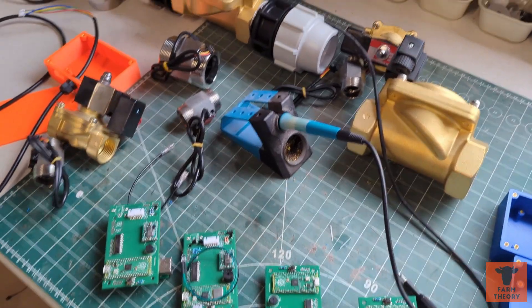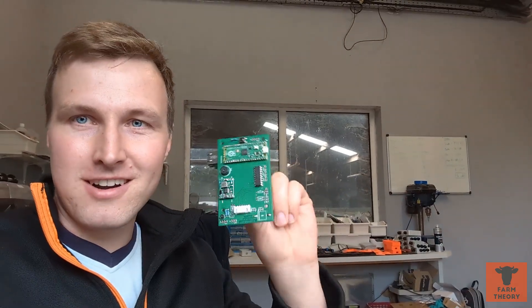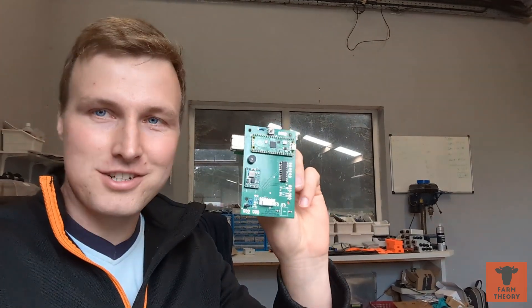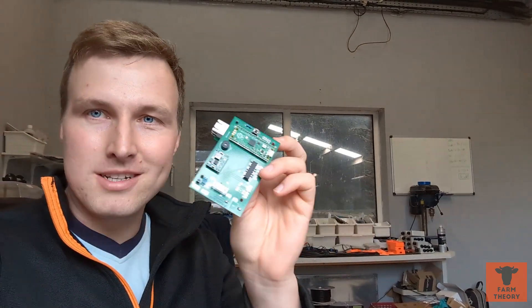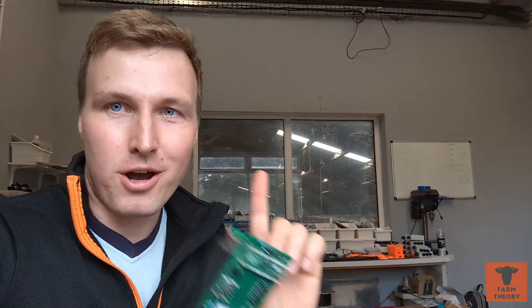The second part of this video is going to be all about the tech — installing the solenoids, the flow meters, why I'm doing all of that, and getting it all up and running and tested. Every single drinker is getting a control board like this which I designed and manufactured. The printed circuit boards are manufactured by a company called PCBWay, and they have very generously agreed to sponsor both parts of this project.